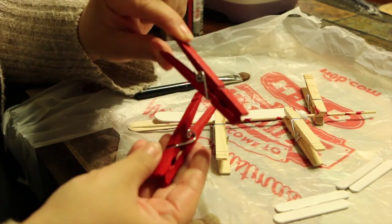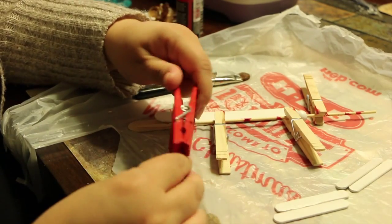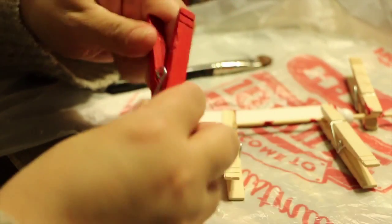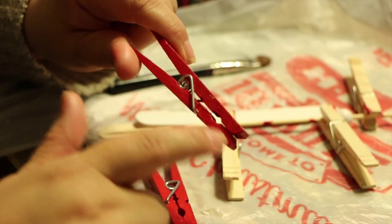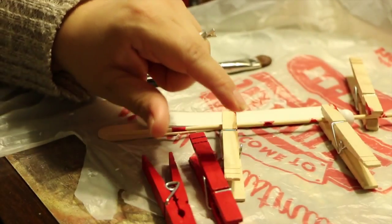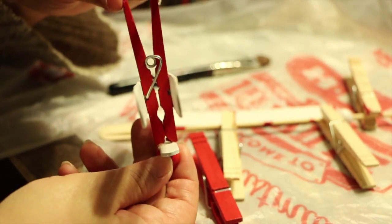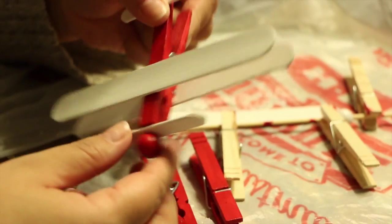I'm only making 20 of these, and I already painted them before I decided to make a video, so I'm not going to paint another one. It was a pain to remove the clip, but you do have to remove it so you can paint the inside. My husband suggested just hot-gluing it together, and honestly since I ended up hot-gluing the propeller on anyway, I could have skipped the stress of putting the clip back on.